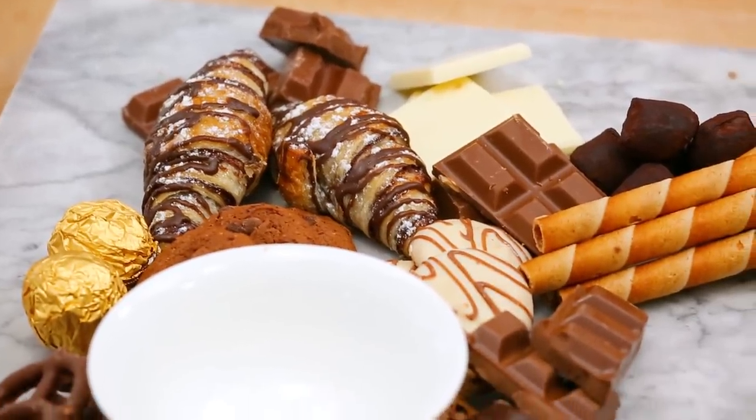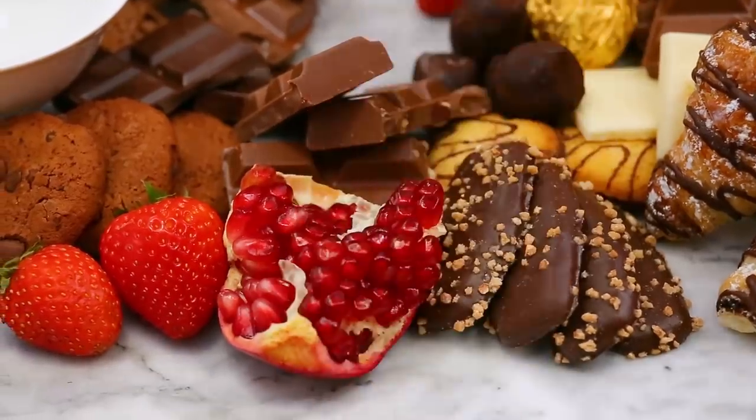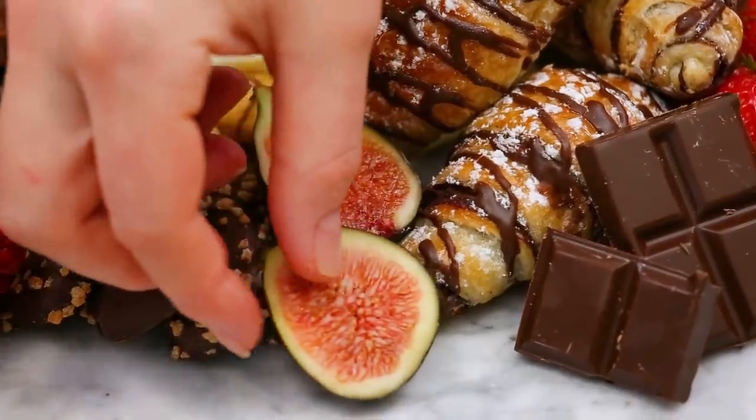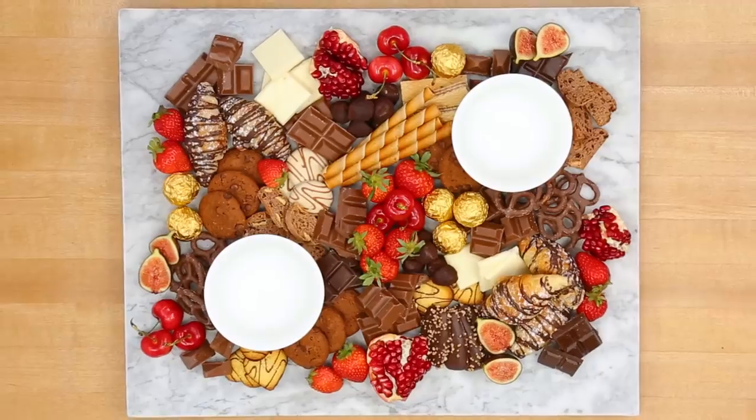Because I am all about balance, I thought it was important to add a little fruit to this board, but I wanted to keep the colors really bright and festive, so I went with some strawberries, some pomegranate, and some cherries, which everyone loves, as well as some gorgeous figs. All of which look super gorgeous and seasonal, and I think really bring this board to life.